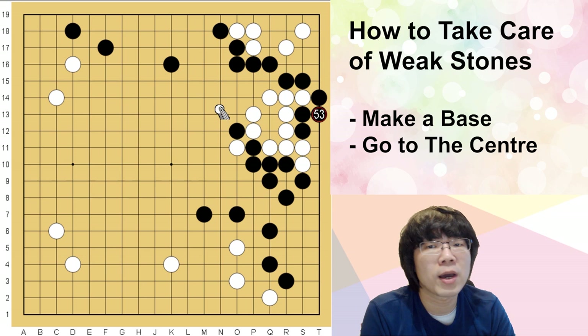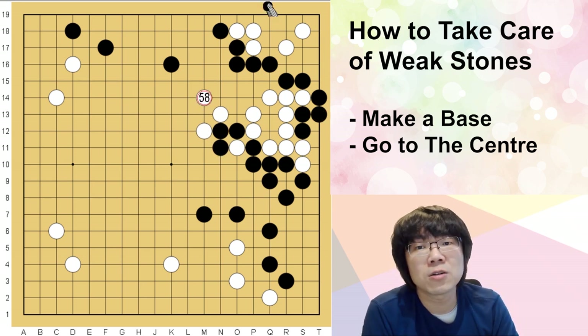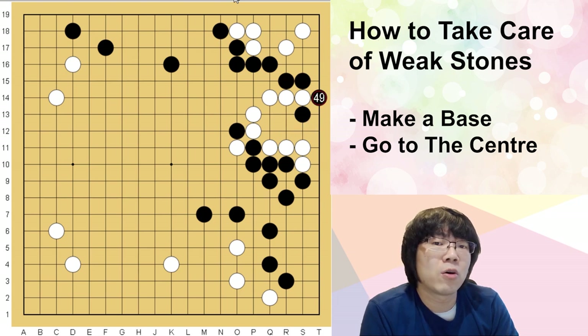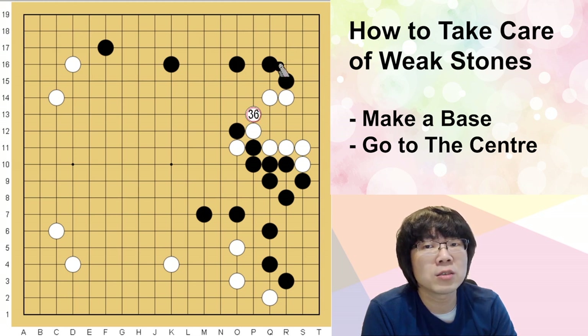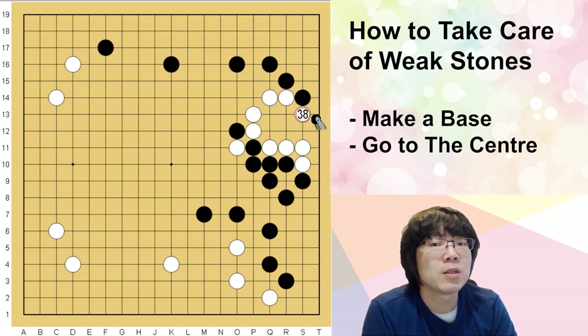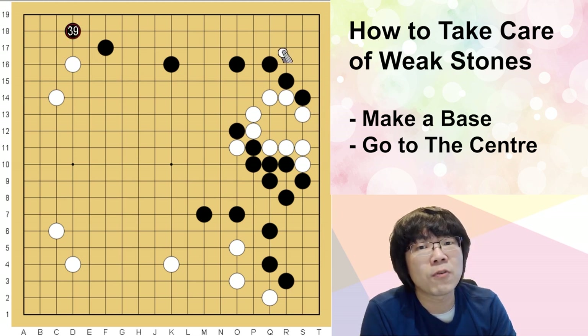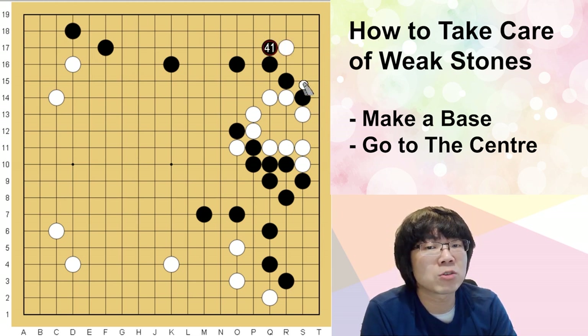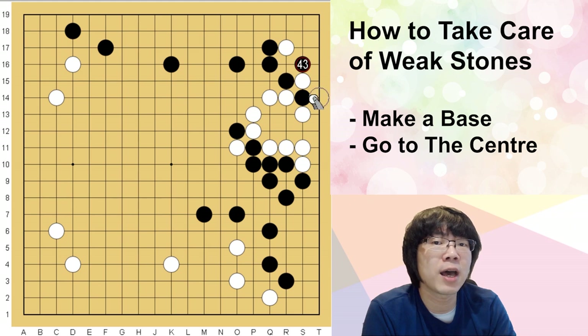Even though you break the eye shape, white can just go out to the center too easily. When white invades to 3-3, it's quite annoying. If you have a hane one more time — as we said, we can't attack this white group anymore — white just does the same. This time we don't have to step back; we can just block one time.